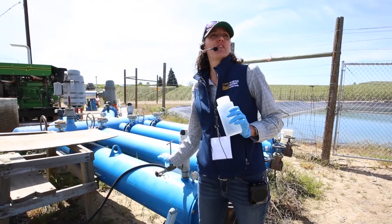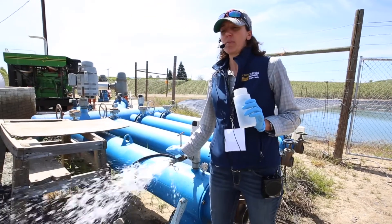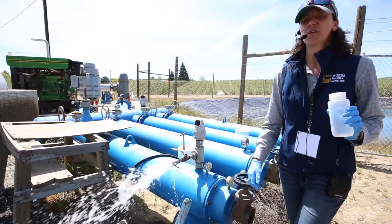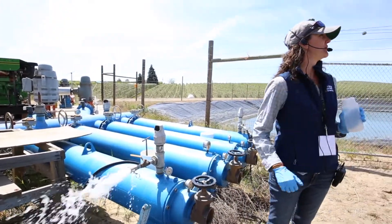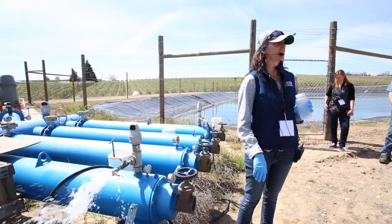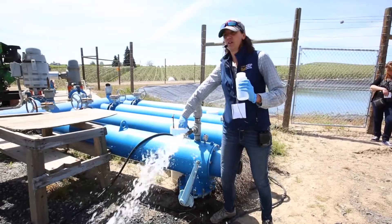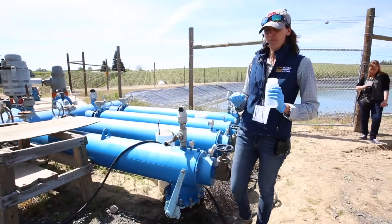I'm going to open this up and allow it to flush for a couple of minutes. In the interest of time, two to five minutes takes about 10 seconds here. Two to five minutes have passed — I've allowed it to flush. I've turned off my water.